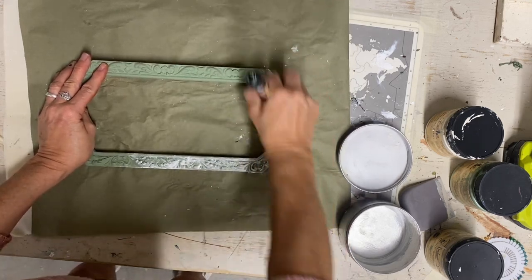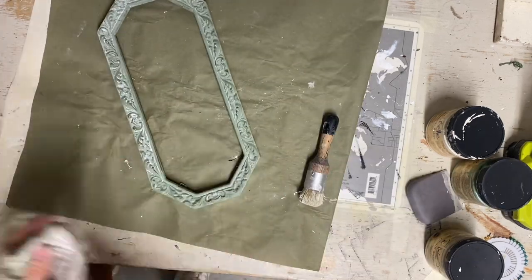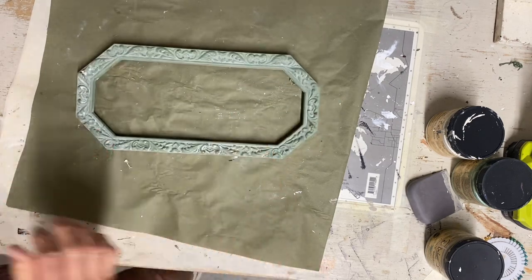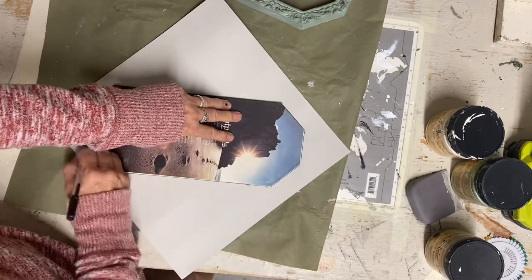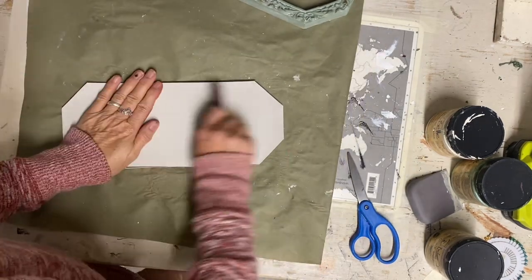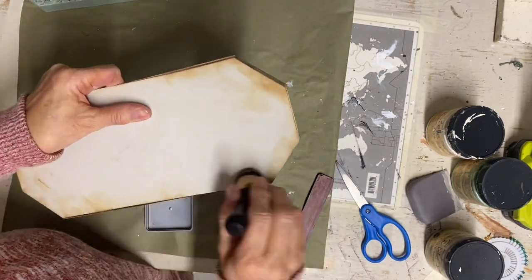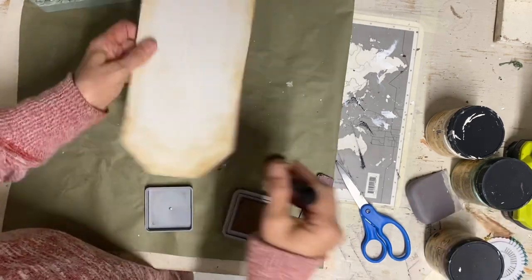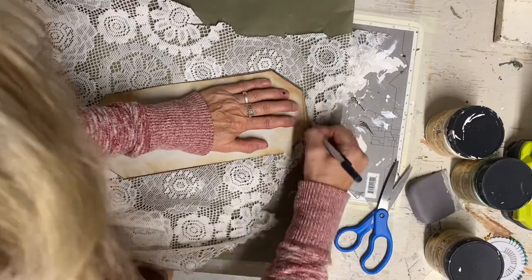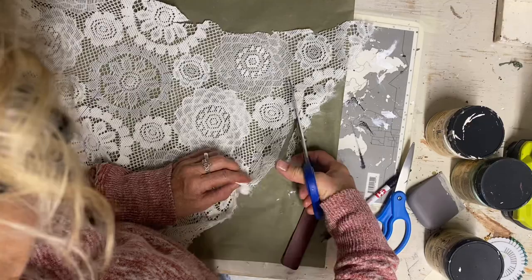Brushing the white wax on and wiping it off seals the paint and all the white settles into the detail, adding dimension to the color. For the art on the inside I trace the board onto a piece of paper, cut it out, and glue it directly to the board. Then I use my antique eating ink called Antique Oxide to age it up a little bit. I'm still not going to leave it plain — I decide to cover it with some lighter lace so there's design in it and you can still see that aged look of the paper underneath.